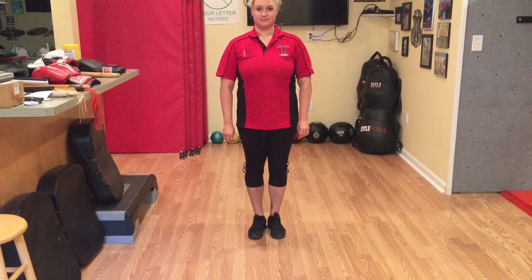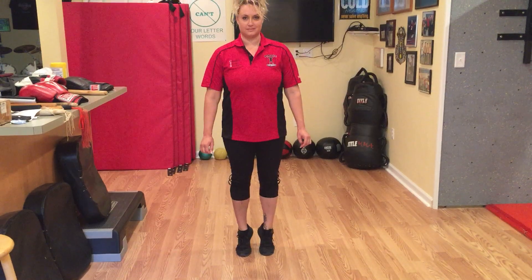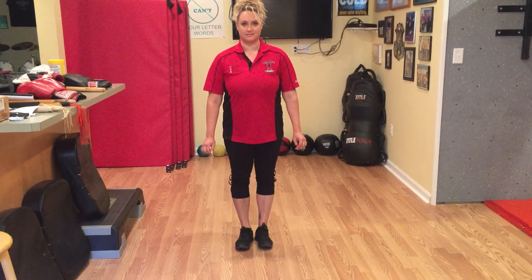The first exercise you're going to do, we're gonna start off with your ankles. Now if you have any ankle injuries, minimize what you can do — don't do it to the extreme. You're just gonna roll up to the balls of your feet, and then rock back to your heels, back and forth.